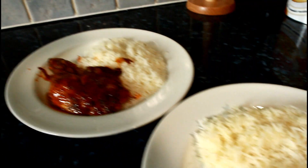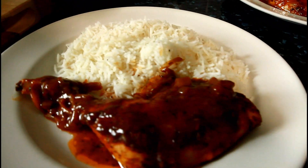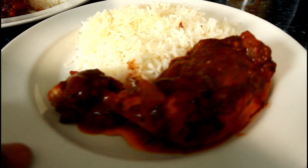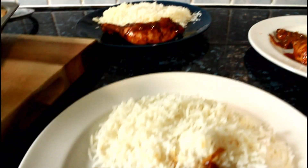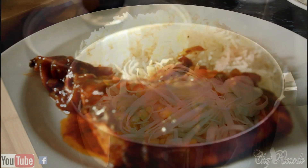Nice and lovely, guys. As you can see, that's the chicken right there — looking so lovely and nice. Take the time out to say thank you so much for tuning in to the show. Serve it with some coconut rice. Really fantastic, guys, and really lovely and nice. Thank you for watching. Stay tuned. Follow me on Instagram, Twitter, and Facebook. I will see you next time. Bye-bye.